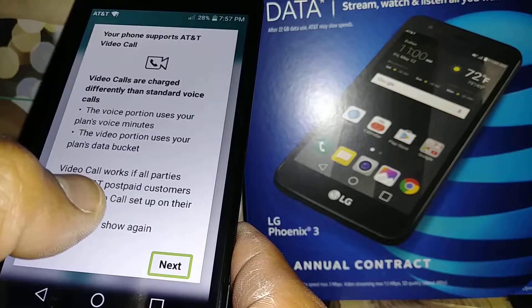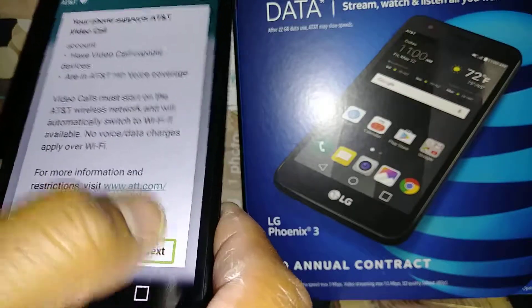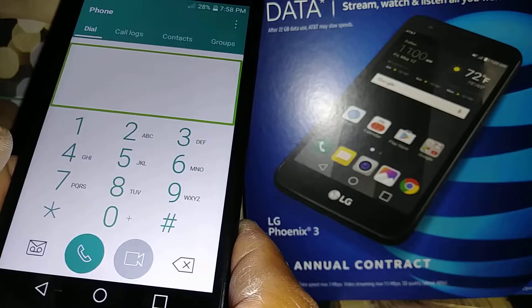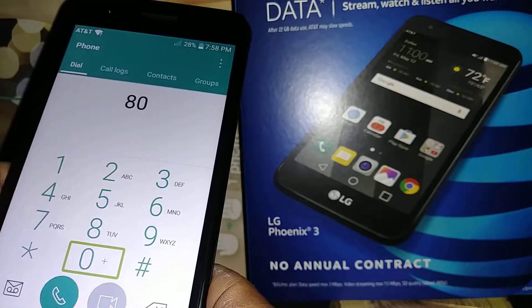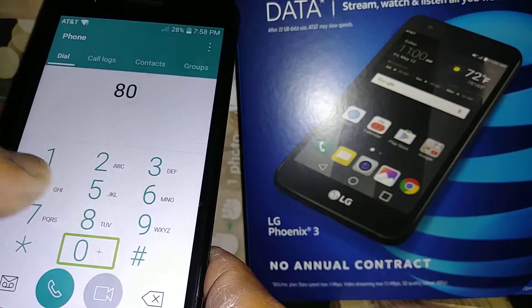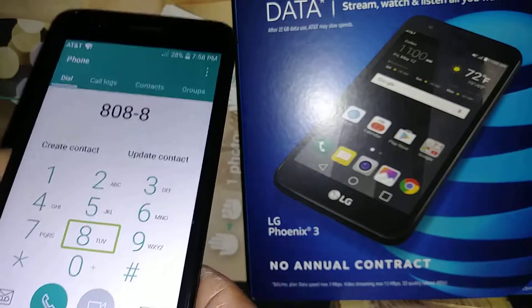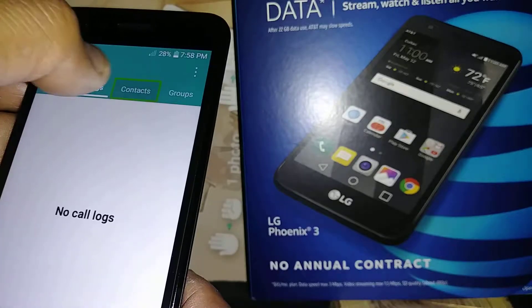To use the dialer, highlight it and double tap. On this phone the dial pad lets you enter numbers directly. Unlike Galaxy models where you select and double tap each digit, here you can just dial. You can also highlight Call, double tap — or Contacts, double tap.